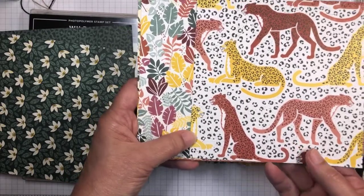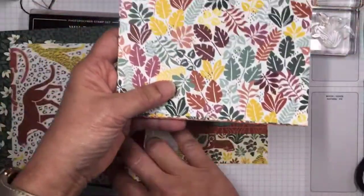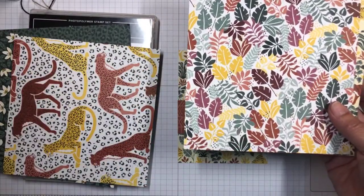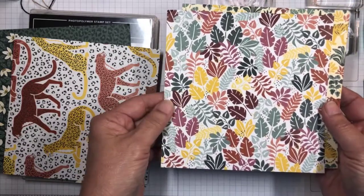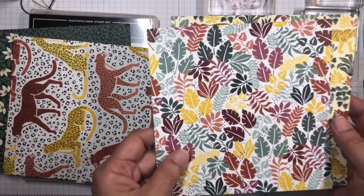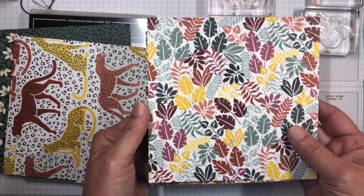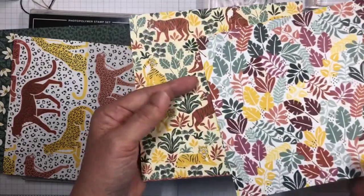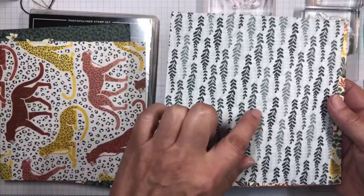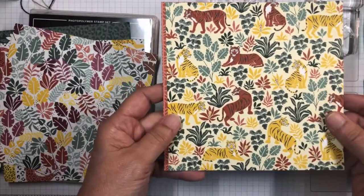The leopards remind me of art deco pictures with all the ladies with their leopards. This paper I think would go very well with any tropical scenes you have as well. It's got leaves with big cutouts, and this particular pattern is the same as one of the stamps — this is the one I'm using for today's card with the different tigers and background plants.